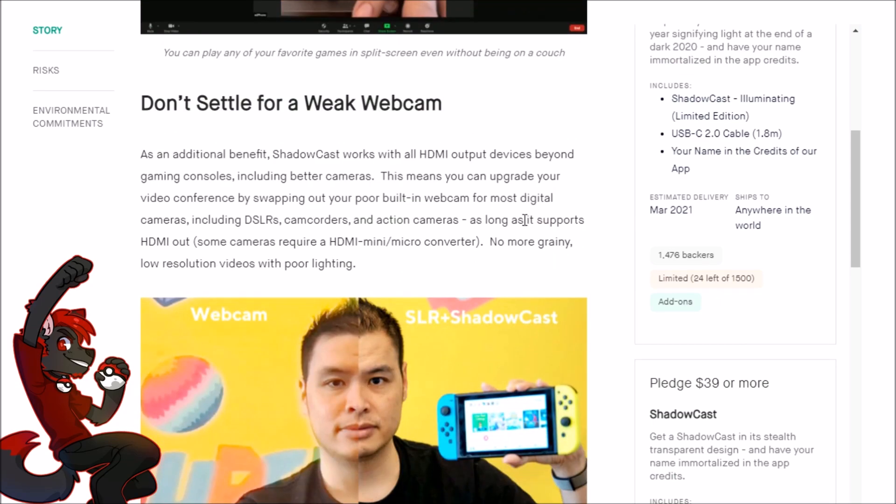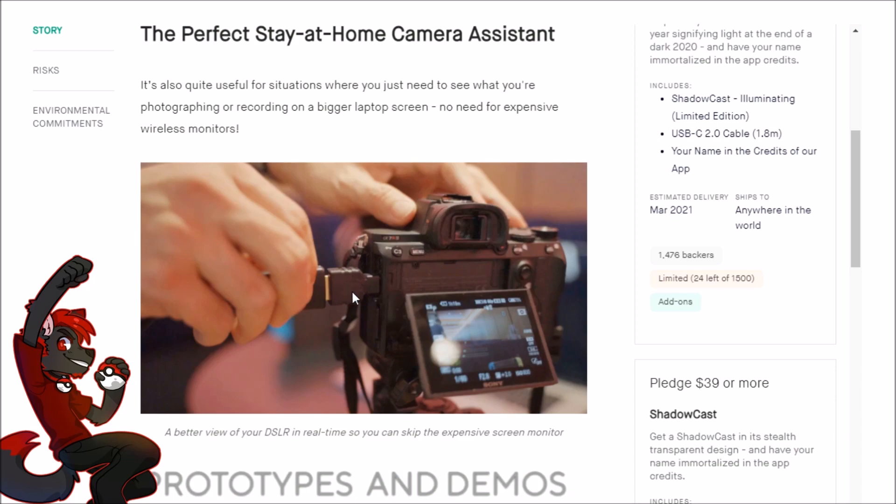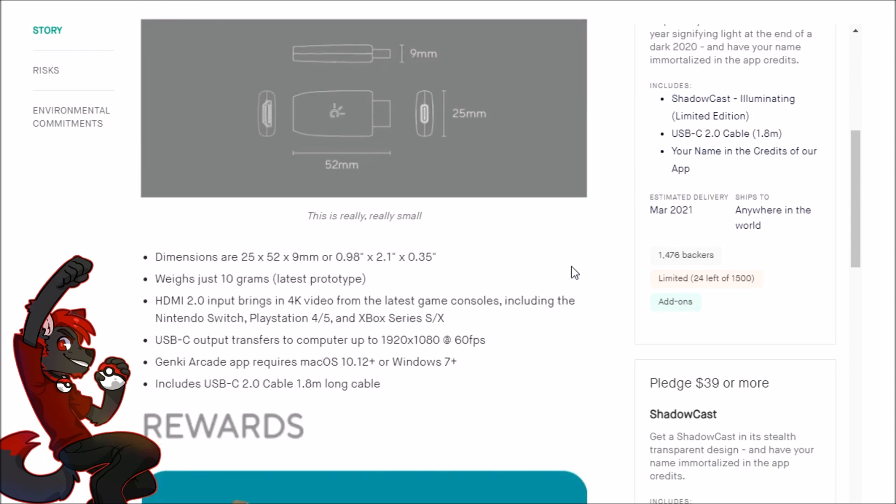Let's talk about the camera hack: using an SLR camera plus the Shadowcast — that is stupid simple and gives you really good video quality. I don't have a good camera myself — I think I have the C960 webcam — but if you're a light or professional content creator looking to upgrade, that SLR plus Shadowcast combo is compelling. The Shadowcast functions as a competent HDMI capture device, and I haven't seen any noticeable loss in quality.